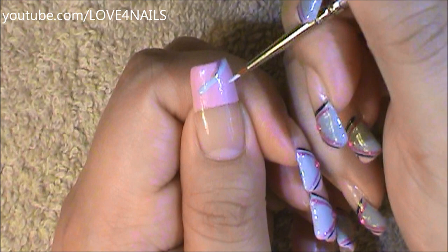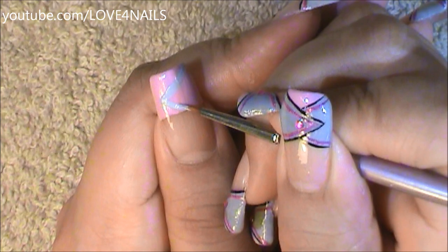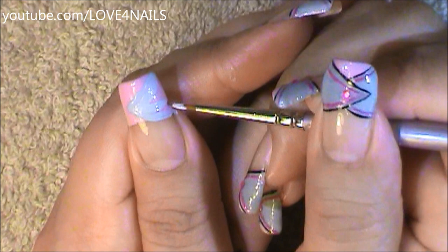The first thing I did is I painted a French manicure in the color pink going straight across. Followed by this I'm using a gray color and I'm just painting a letter V coming in sideways across my French manicure.